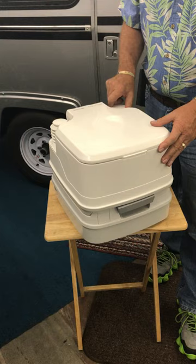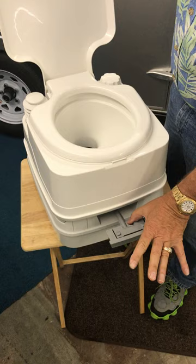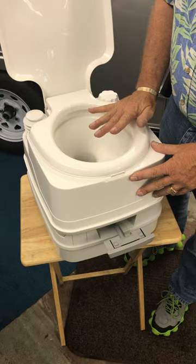When it's time to use it, the top opens up, you use the toilet the way you normally would, and when it's time to flush, you just pull the flush handle out, push the bellows, and the water will circulate around and everything drops down into the holding tank below. You then close it up and stick it back in your trailer.